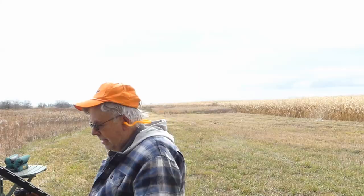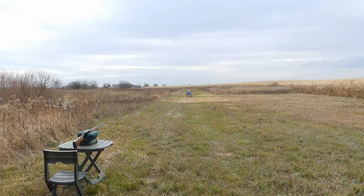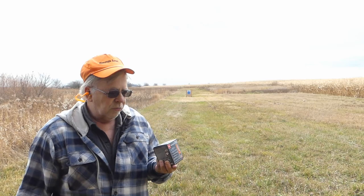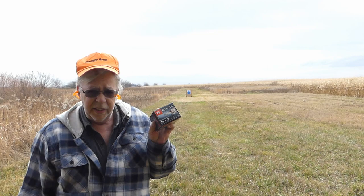We're testing pheasant loads — wild pheasant loads. I've got a target set up at 46 and a half yards. The question is what does it take to cleanly kill a rooster at 46 and a half yards. I'll try a couple different 20 gauge loads and maybe go to 12 gauge. I've been excited about these new Winchester bismuth loads.